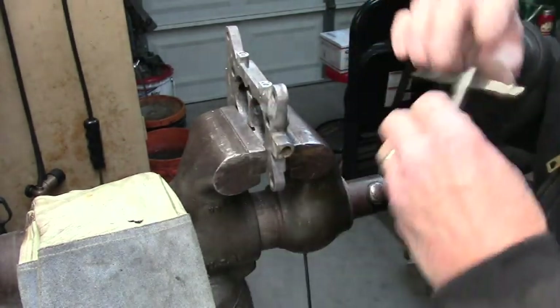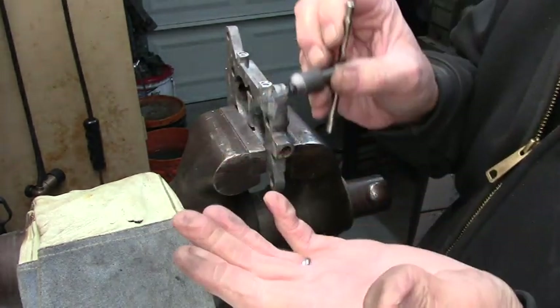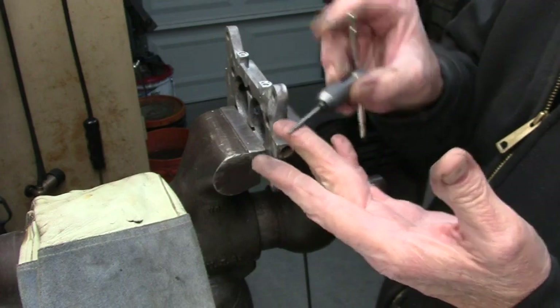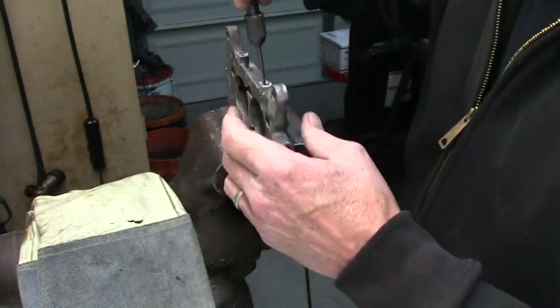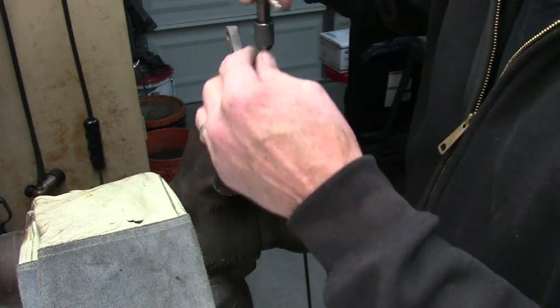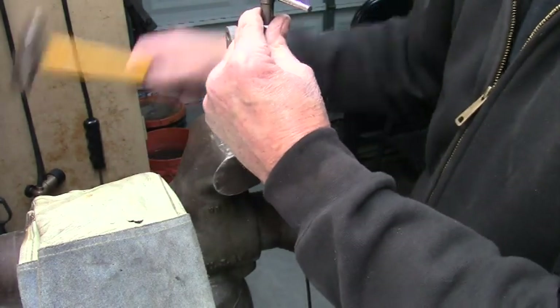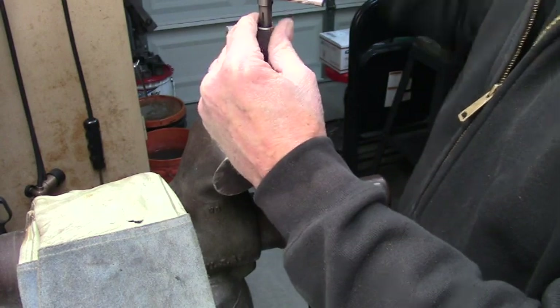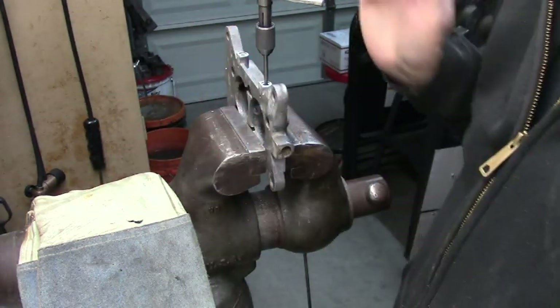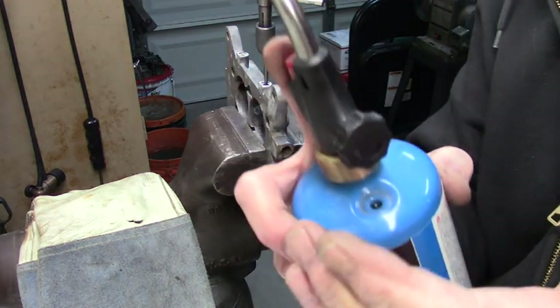Now what we're going to do — you guys know how screw extractors work. They bite in counterclockwise. So what I do is I get it in the hole, I take my hammer, and you see it's kind of turning as I tap it. Get that in there. Then you can use map gas or propane, whatever you got.